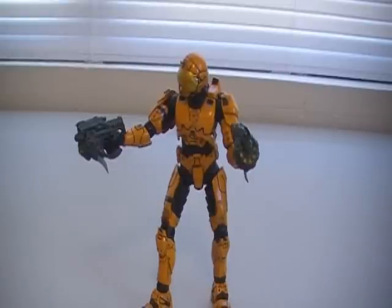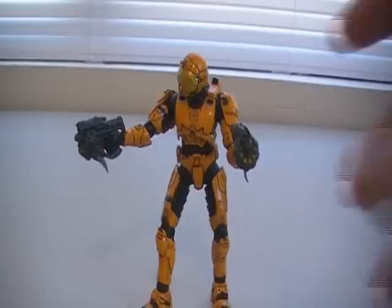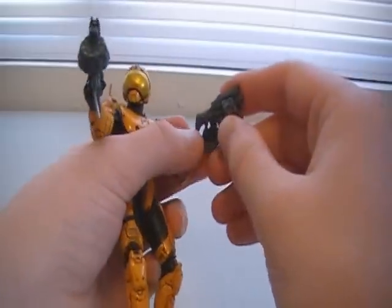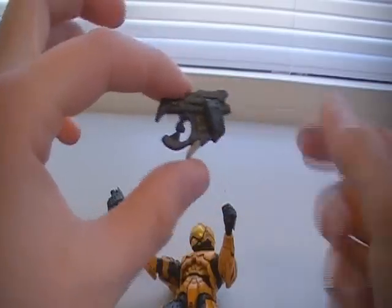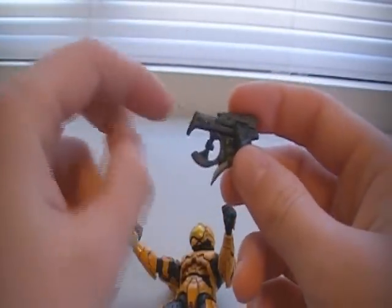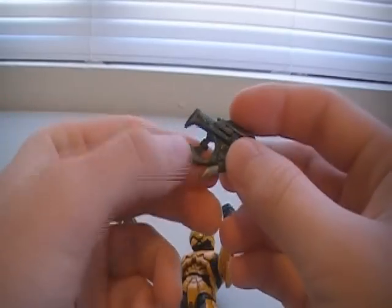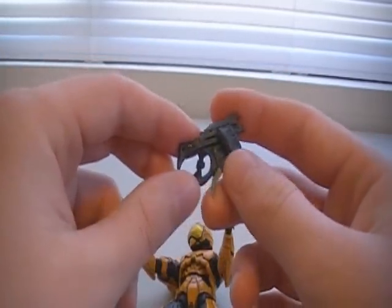With that said, the Maulers in my opinion are still a bit small. I would have preferred if they fit much more easily into the hands of the multiplayer Spartan, as you can see here. Overall, I think the Mauler is too darn small to fit into a Brute's hand, which is kind of ironic because the Mauler was actually a Brute weapon. So if the Brutes can't hold their own type of weapon, it just seems kind of silly.